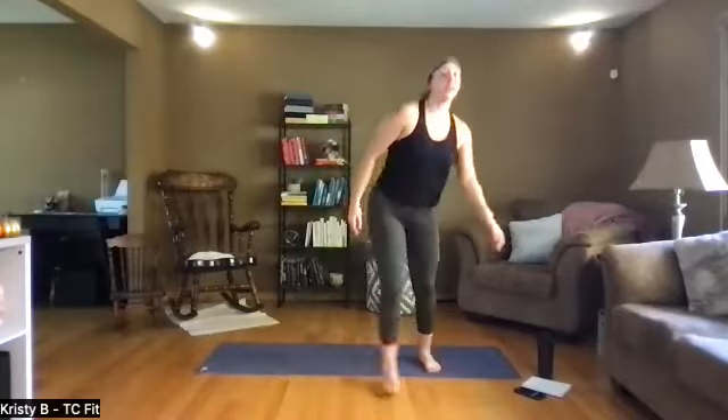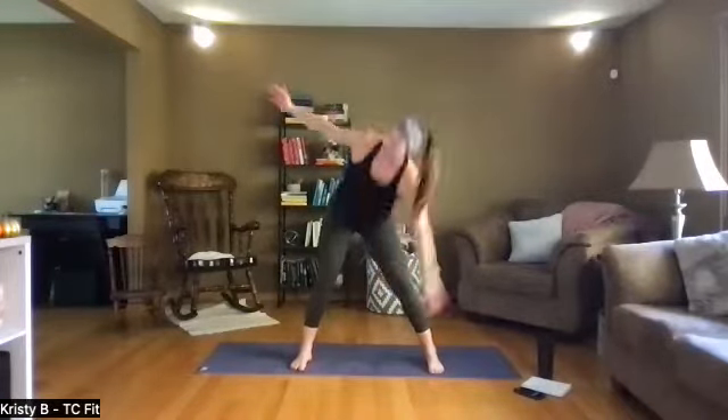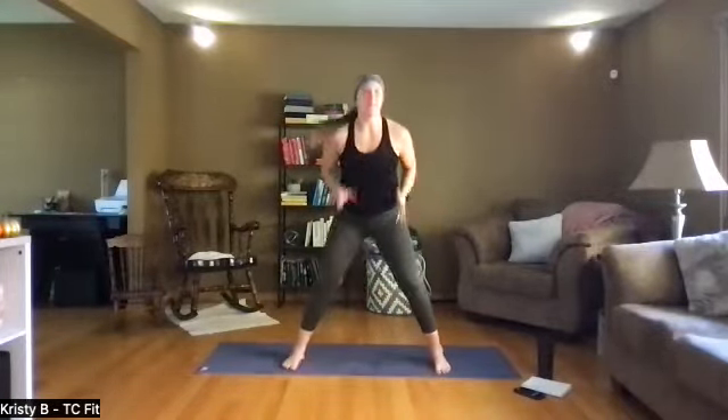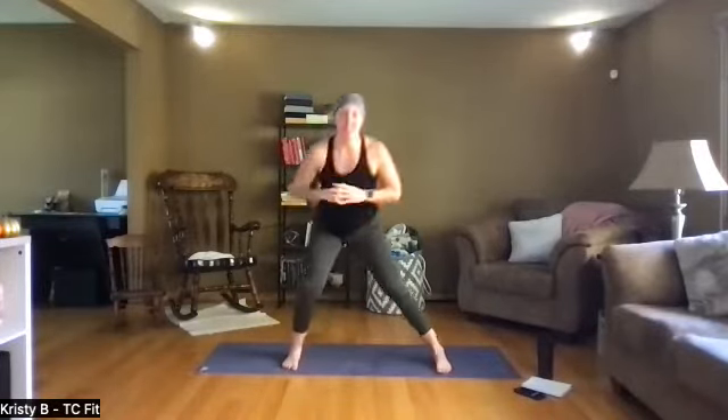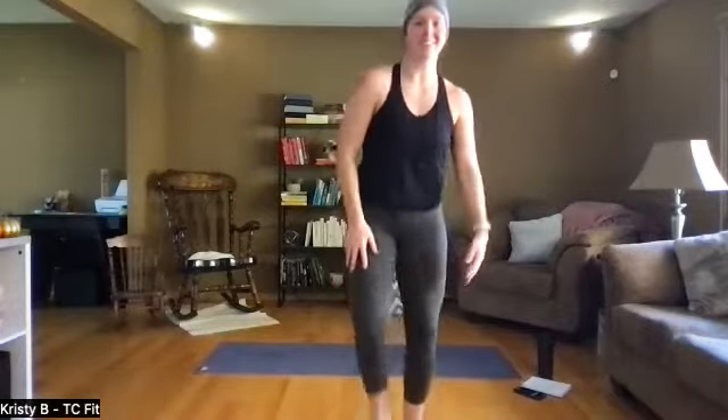Welcome in Cody, good to see you — well, kind of see you, virtually see you. Give me one more of these each way. Keep your feet where they are, toes face forward, lunge laterally into each side. Welcome in Erin — cardio and core today, just a mat and water, that's all you'll need.